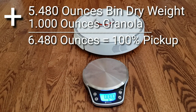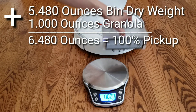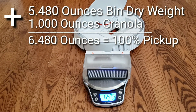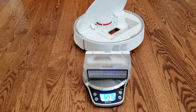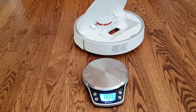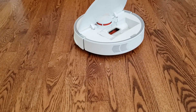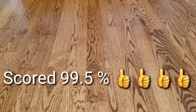Here are the results. Let's get the scale turned on and we'll check the dustbin's weight. Keep in mind that I weighed the dustbin beforehand — look how much it went up: 6.475. That's not bad. It picked up 0.995 ounces of granola. I put in one ounce on the ground, and it was able to pick up 0.995 ounces. So basically, it scored higher than 99%.